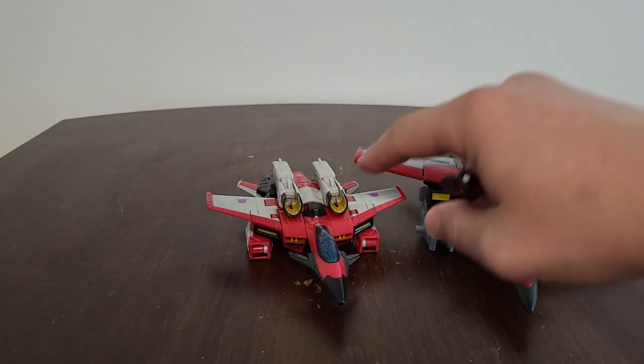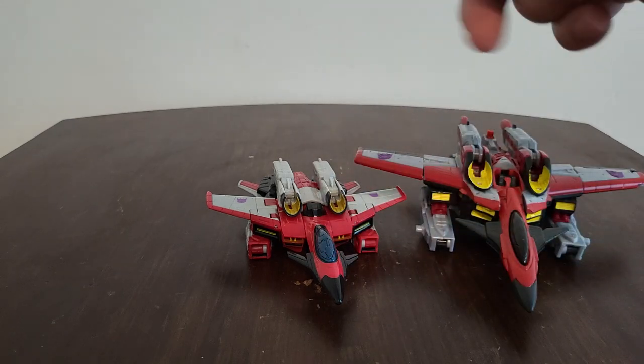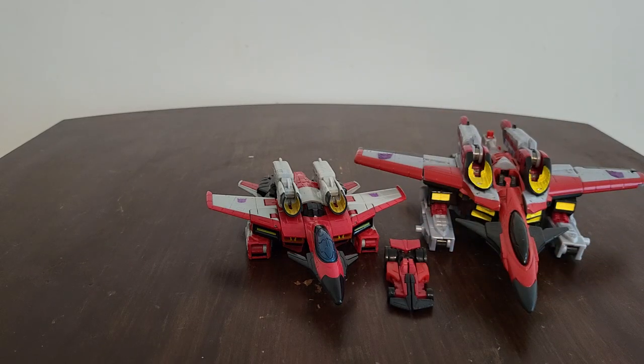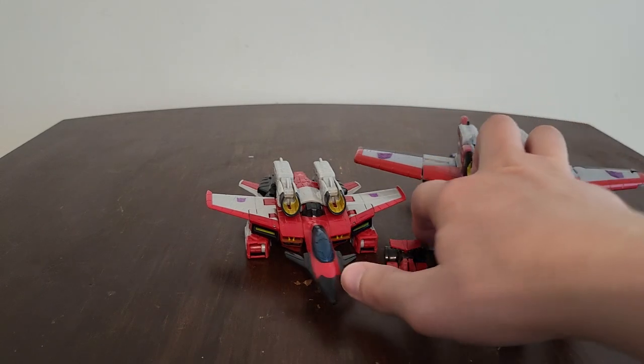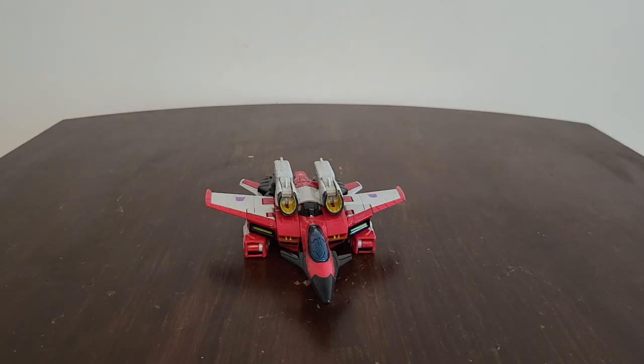You guys can definitely see how much bigger he is compared to him - they have definitely downscaled their figures over the years. And here is Swindle. There we go - I'll just leave Swindle on the table.